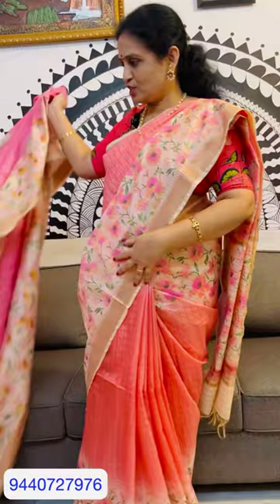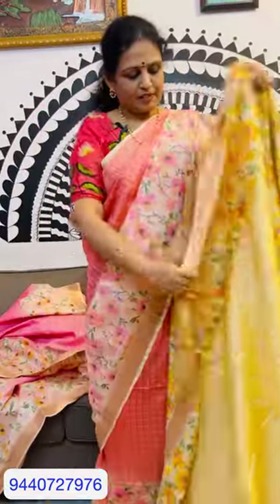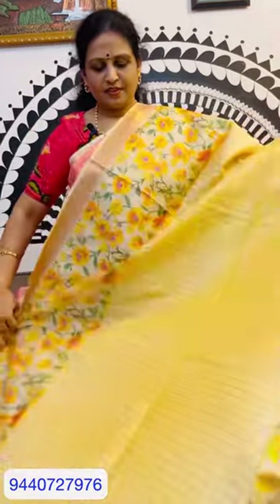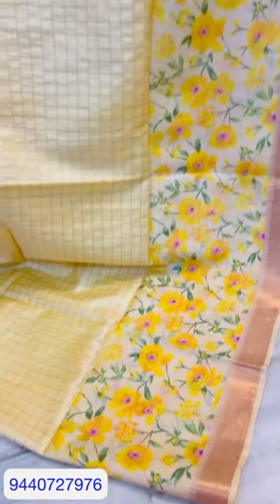This is the pink color. The second one is priced at 2,800. This is the golden color. The first one is the digital print.